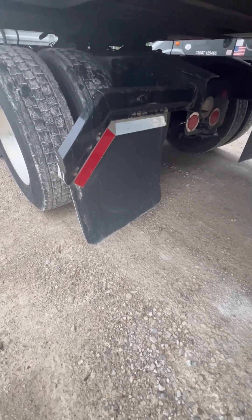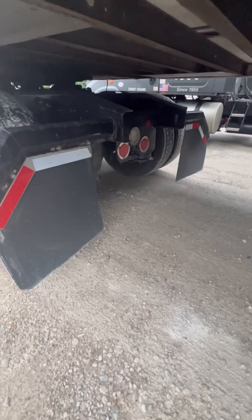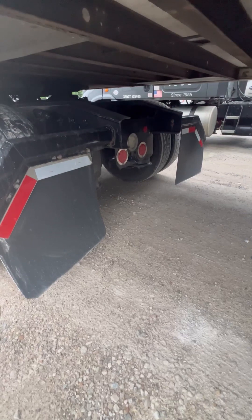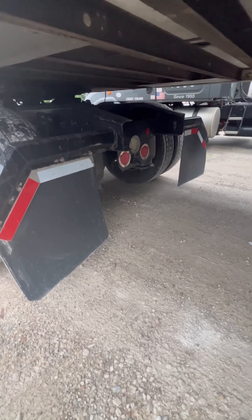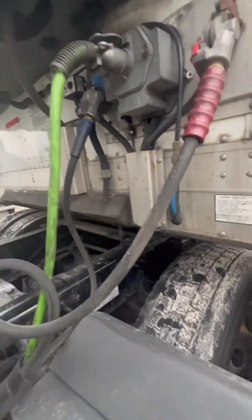My mud flap — I would check that one like I did in the front. My DOT reflector tape — properly mounted, secured, not cut, torn, frayed, or missing. I got my lights: brake lights, tail lights, turn signals, four-way flashers, marker and reflector — I would check those lights like I did up front.